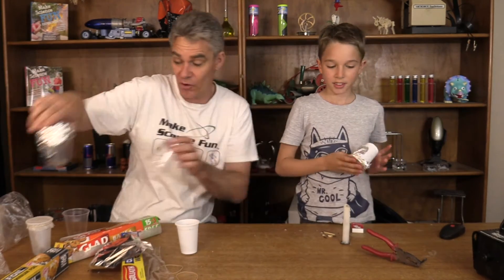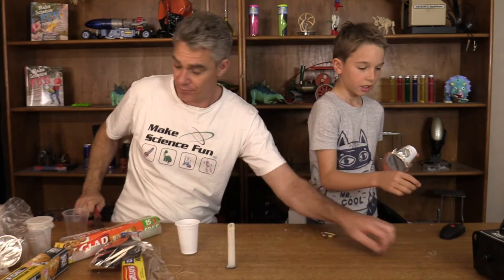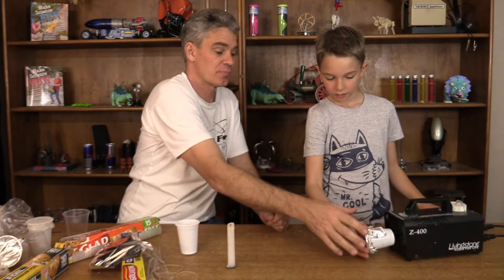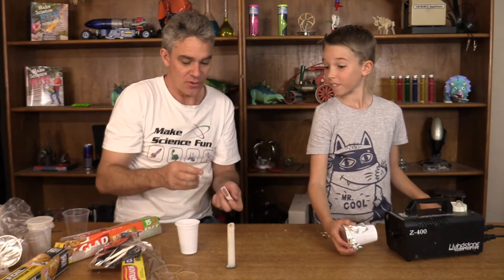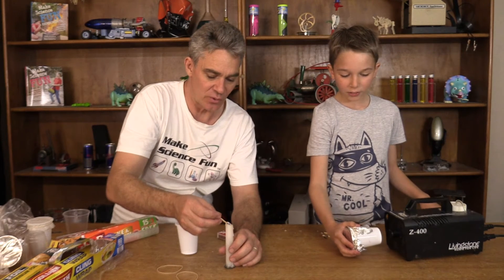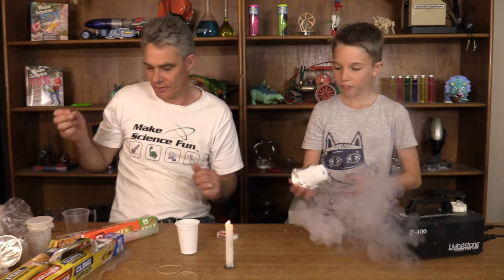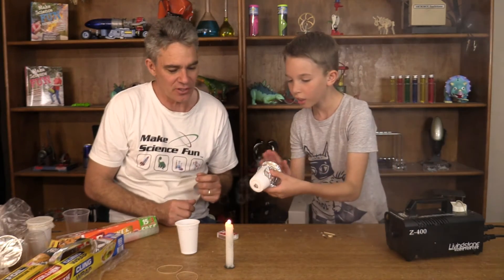Well, the hardest thing to get of all is actually a smoke machine, Sam. Yes, we do have a smoke machine. Don't hold it too close, Sam. And I might just light the candle — maybe you can have a go at trying to blow out the candle with your smoke rings. Okay, try your smoke rings.